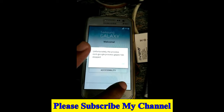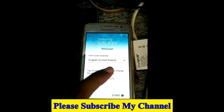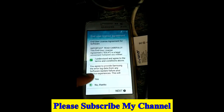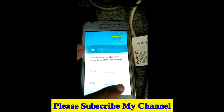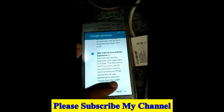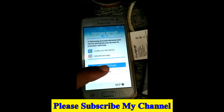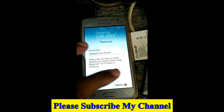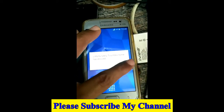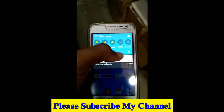Now start your mobile. There may be a problem — 'unfortunately' error messages will be shown as pop-ups. But don't worry, that is not a big problem. Start your mobile, and after starting, go to Settings. There may still be unfortunately messages appearing.